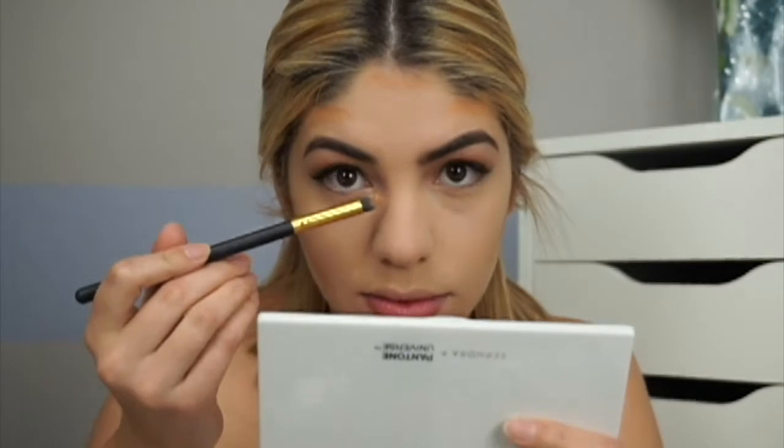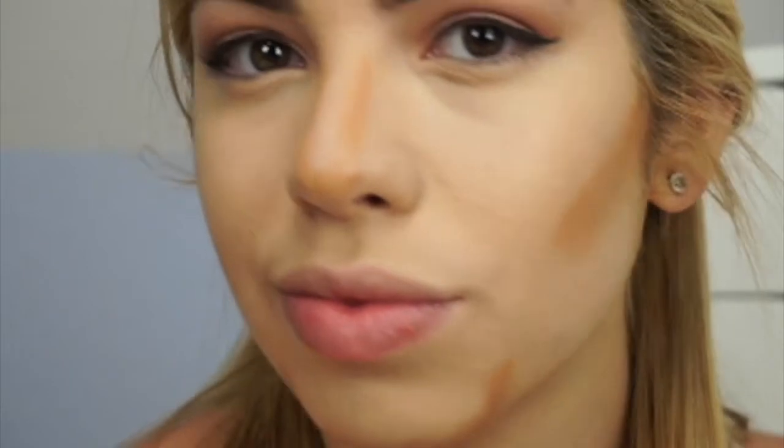I literally have almost no chin, so the way I create the illusion of one is by smiling and contouring the sides following that smile line, then putting a line right underneath to create a shadow. For the nose, the way you contour depends on how narrow you want it — the closer you place the contour lines, the narrower it appears. Here's a close-up so you can see exactly where I contour, and I blend it all out with my damp Beauty Blender.